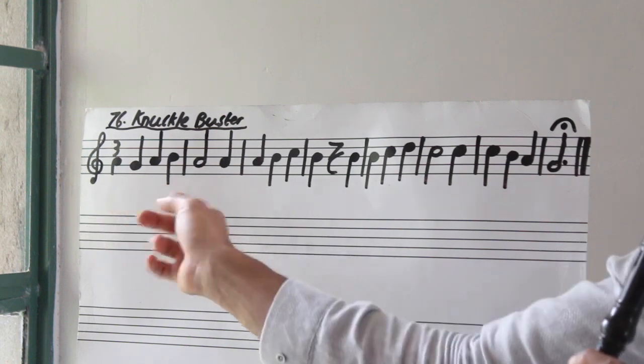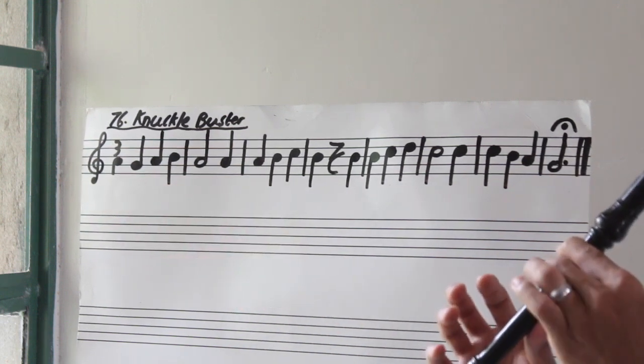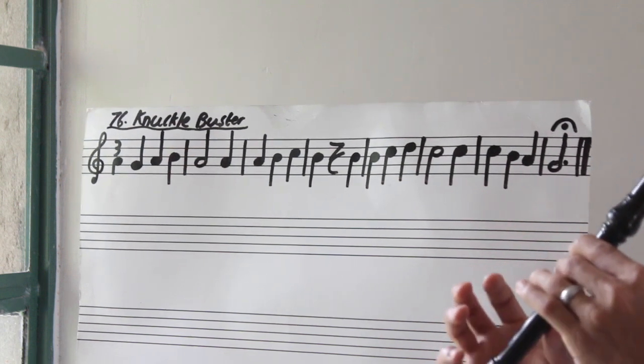Let's put bar one and bar two together. Three, go. Again.